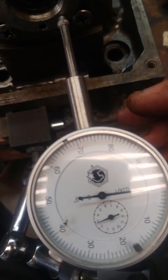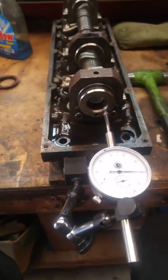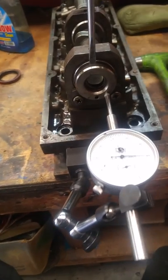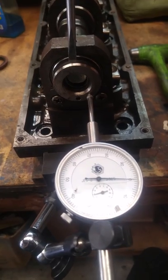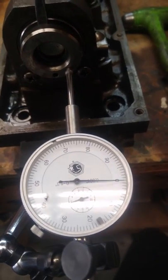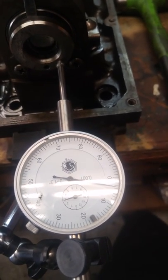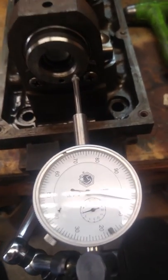Now once we've got it set to zero, when we thrust it backwards we'll be able to see in thousandths how far it's going to move. I'm using a screwdriver, which isn't the greatest tool for this but it's what I've got right now. We're going to pry towards us on the cam up against that tower and watch the movement on this gauge. We're not forcing anything — just giving it a little pressure just to move it. And we've got about three and a half thousandths thrust.